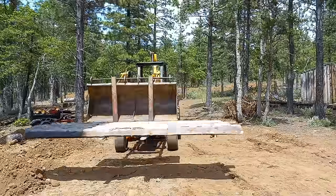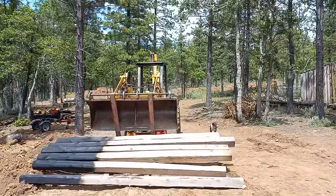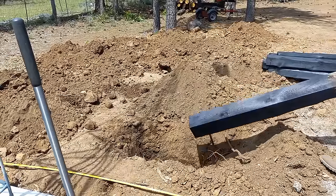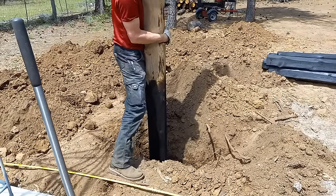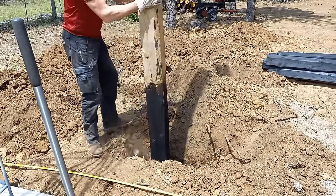Keep in mind I'm building this alone, so I'm using boards cut to length as tape measures and placeholders. The way I build a pole barn: put the posts in the ground about two feet and backfill with just enough dirt and rock to hold the post in place.